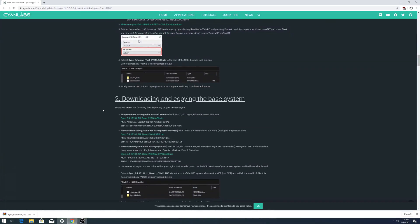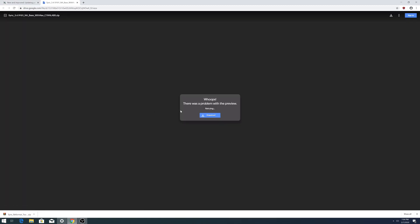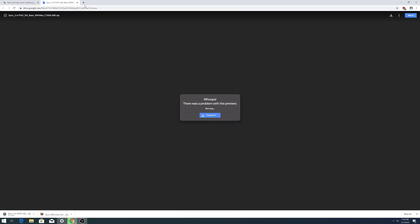The second file you need depends on which system you have. Since I have navigation and a North American model, I'm downloading the file that has the maps built in as well. This is a very large file — 13 gigabytes — so it's going to take a while to download.